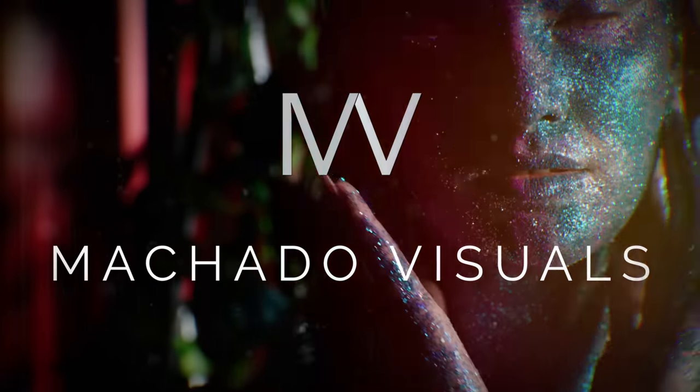I'm Robert from Machado Visuals, and NAB is one of my favorite weeks of the year because not only do I get to find a bunch of new onset solutions, but I also get to meet up with fellow creators and work on fun creative projects with some of the latest tech. This year at the show, one of my main goals was finding solutions for an upcoming season of the cooking show that I'm usually on, and of course to poke around and see what's new.